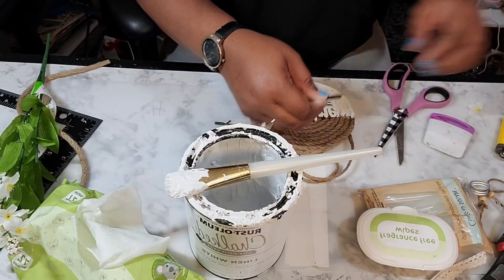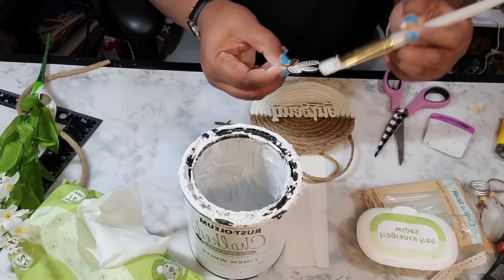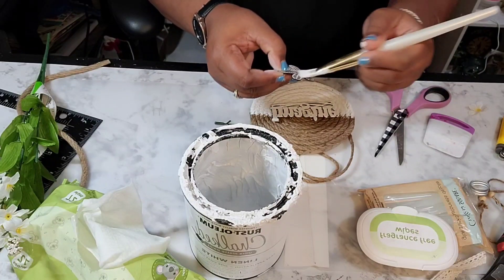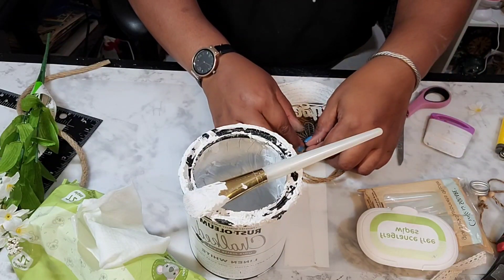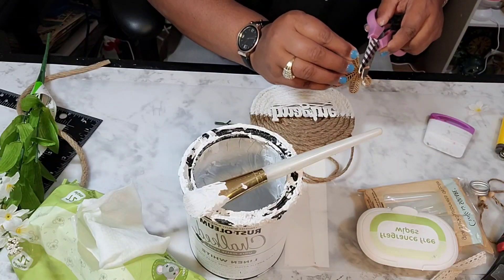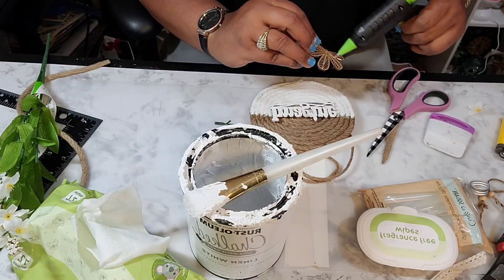Now I have one of those floral die-cutouts and I am painting it white and putting it at the top of this wood slice just to embellish it a little more. I didn't want to keep the stem, so now I'm just adding glue to the back.